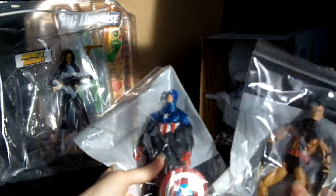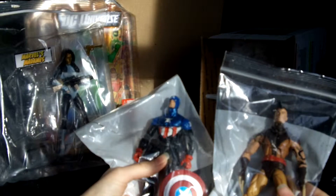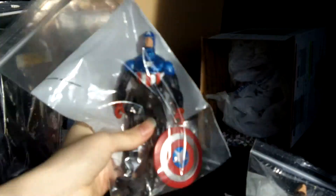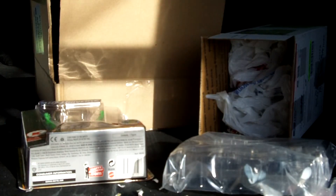Yeah, so that was my little haul for this month. After Christmas we'll see if I get anything from my action figure wish list. You can expect reviews of these guys this month or maybe next month. Just a little recap: we have the unmasked Dark Wolverine, Bucky Cap, Madame Mask, and the DC Universe Classics Martian Manhunter. Thanks for watching and keep a look out for those reviews — thanks guys, bye bye!